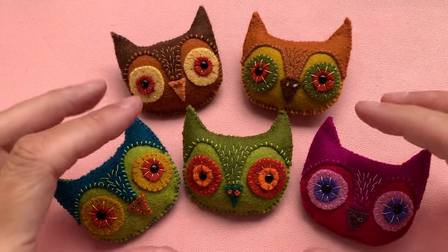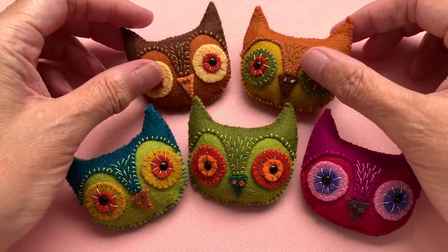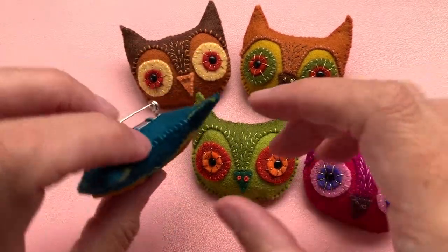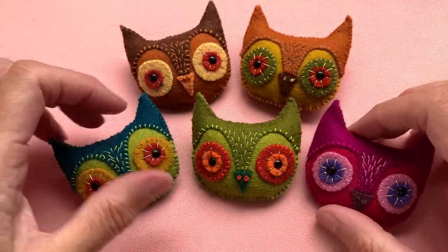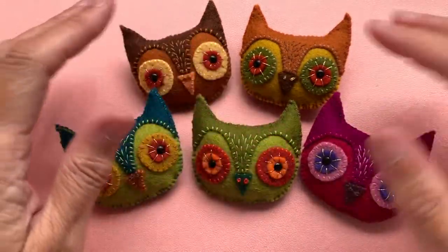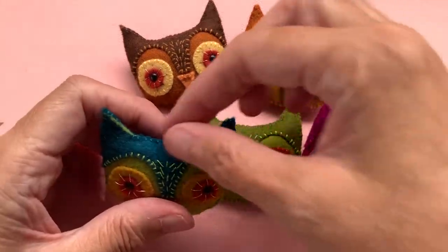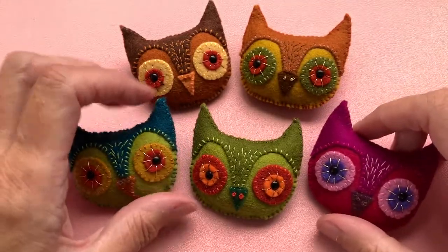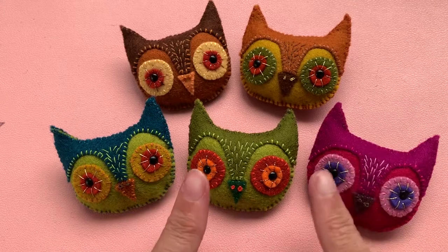Twit Twoo! It's me. I'm back here with a Parliament of Owls, and these little guys are brooches or pin backs that you can pin on your coat, on your autumn coat, or on your bag or anywhere really. You could even leave off the pin back and just have them on a hanging thread, so it really is up to you, but I'm going to show you how to make these.